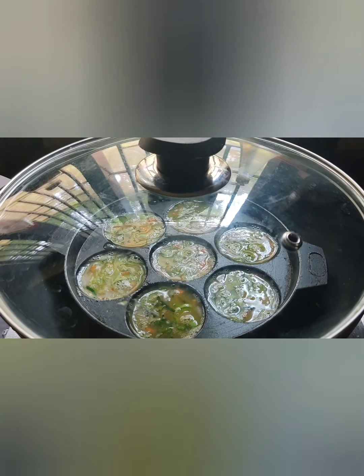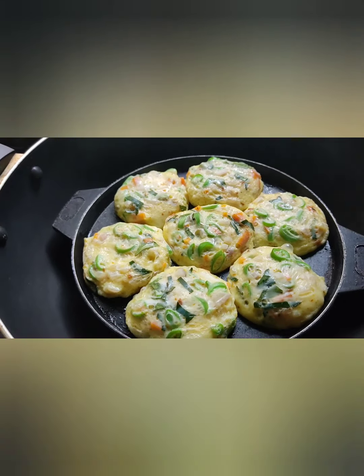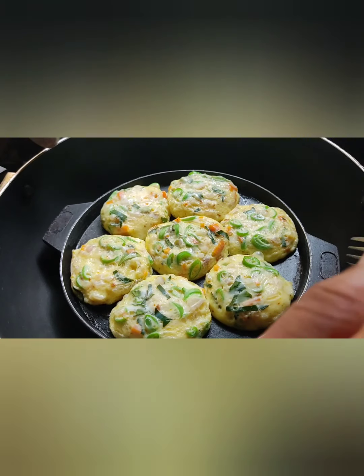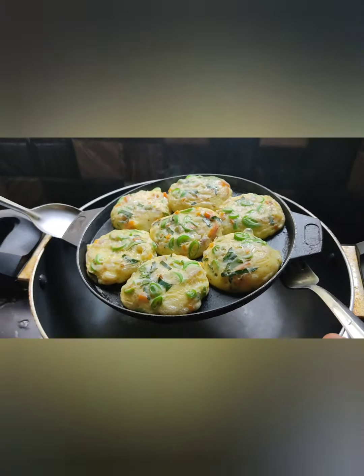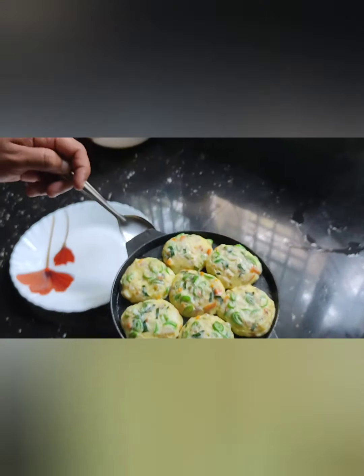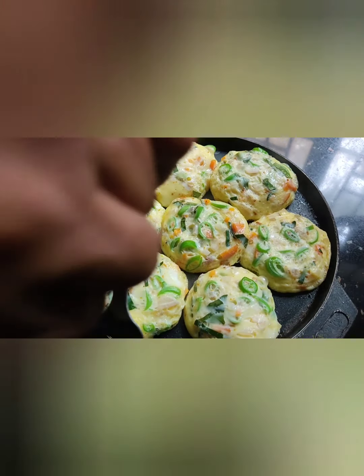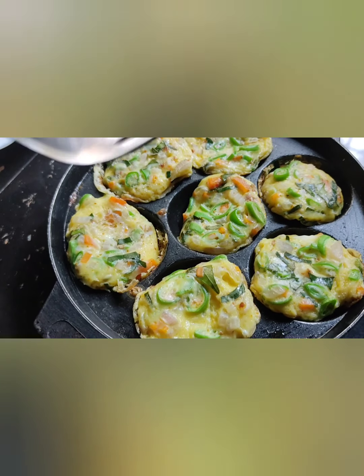Now let's put it on the stove. We will put it on the flame so we can cook it. We will keep the fire going until it is done.